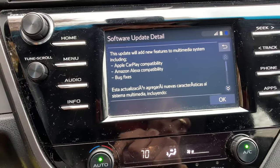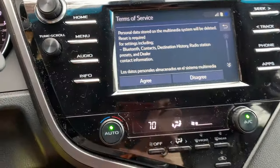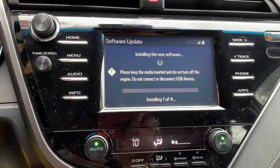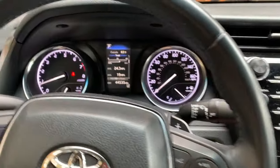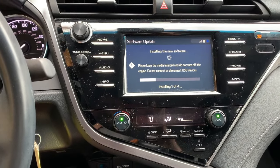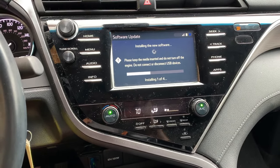It's going to add CarPlay, Alexa, and some bug fixes. I'll agree and start the update. Do not turn off the engine — the engine is running. According to the Toyota service bulletin, this is supposed to take about 15 minutes.